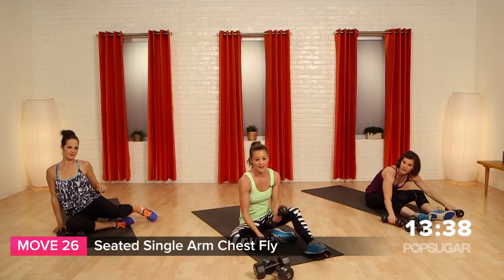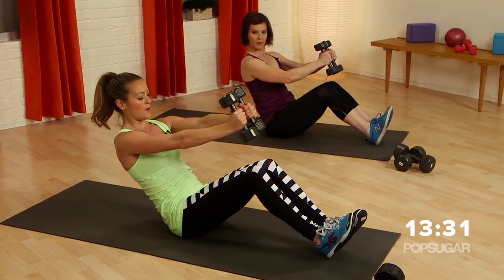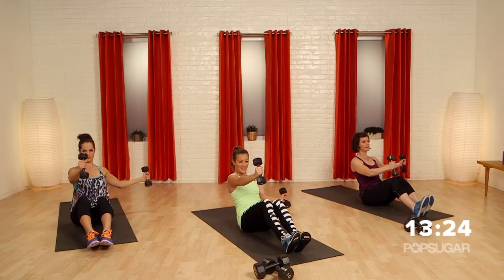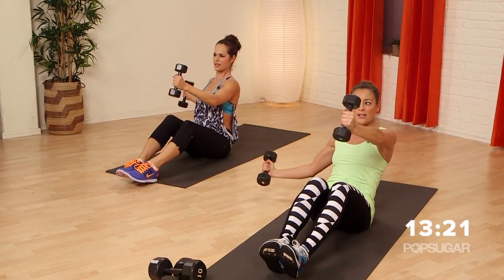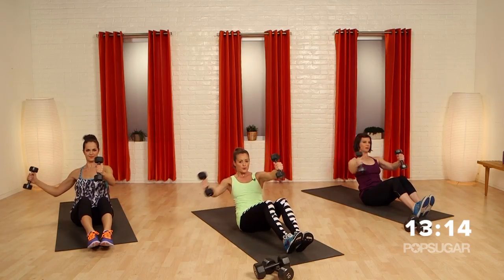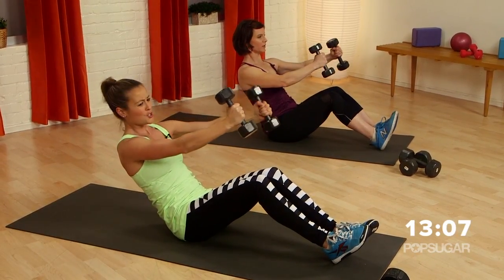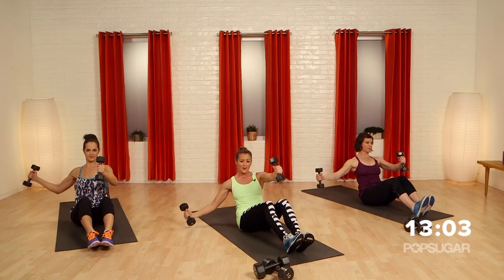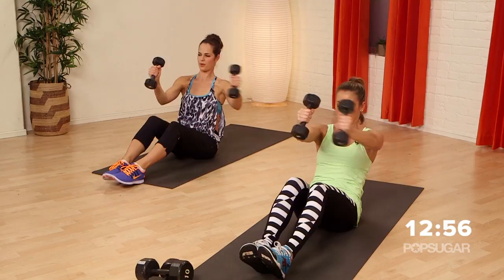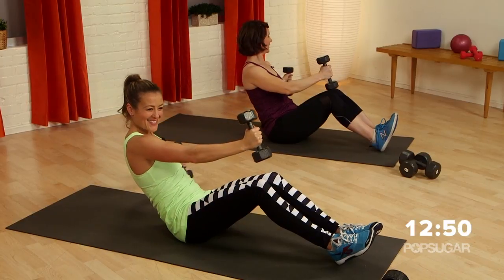Grab your light weights — you don't want too heavy on this one. It's a seated single arm chest fly. You're in a V-sit position, weights out in front. Open up one shoulder but keep your shoulders squared to the front. Bring it back to the middle. When that weight comes out wide, you're fighting to not rotate. This is great for the core too — shoulders, chest getting that burn. We're pulling, lifting, lowering, using those weights.